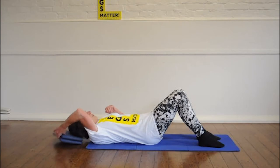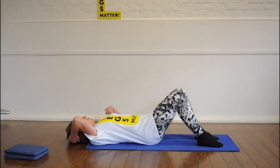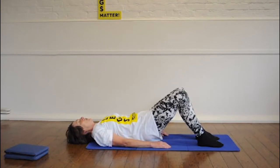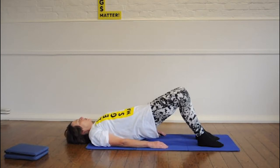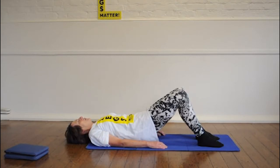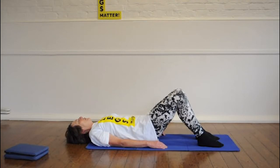Now let's have a look at those spine curls again. So take the head cushions away. Take a breath in, breathe out, tilt the spine, curl it off the mat. Come up into a bridge. Take a breath in, breathe out, and curl down. Good.